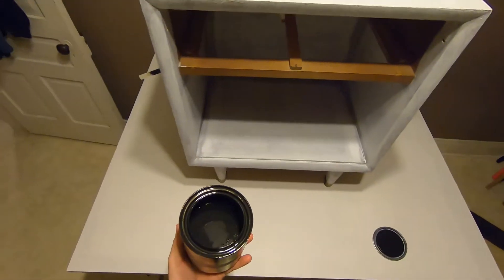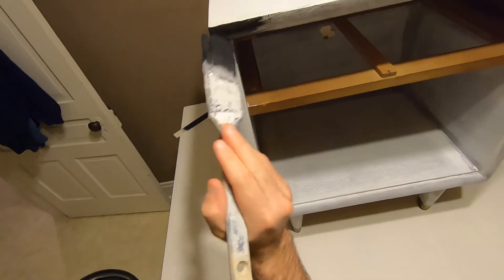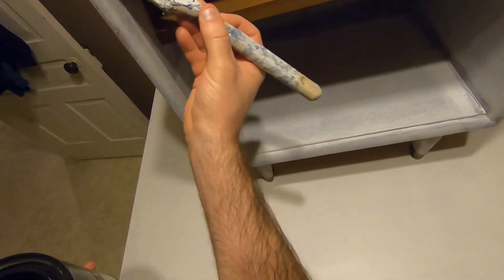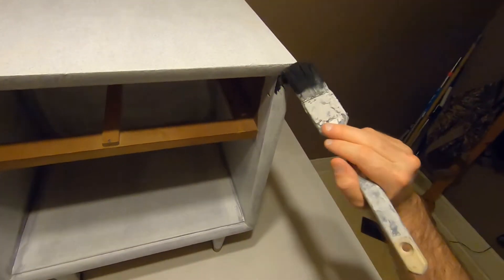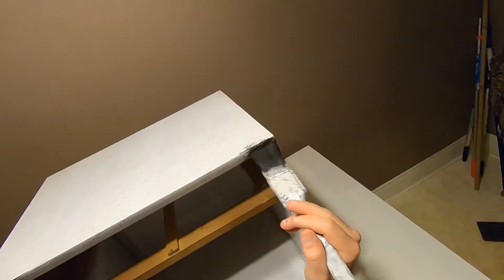All right, time to put the first coat on of the color — this is going to be a nice black. I'm going to start just in the corners. The key would be not having too much paint on your brush for this application; you really want to get all the brush work done first.